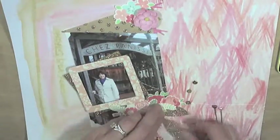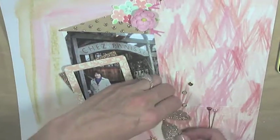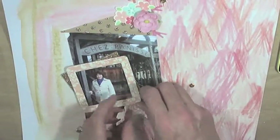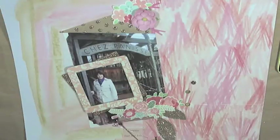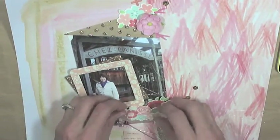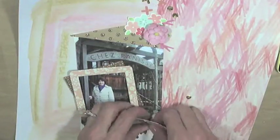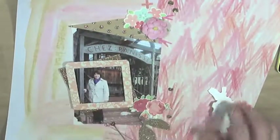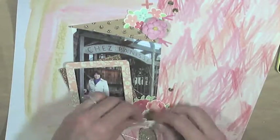I have those push pins at the top — one's red and one's pink, they're hearts and they're really pretty. Then I added some gold sequins to the layout, which turned out really nice, along with some gold accents throughout. I really like how this layout turned out with the gold and the pink — it's very stunning in person.